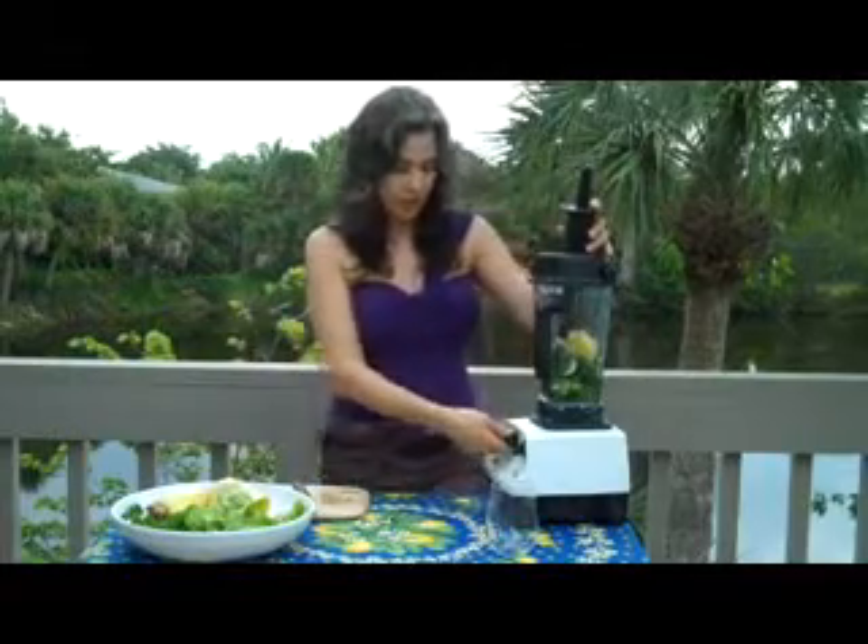You can mix it up too. If you don't have spinach, I often put baby bok choy or regular bok choy. That also gives it the smoothness that I like.